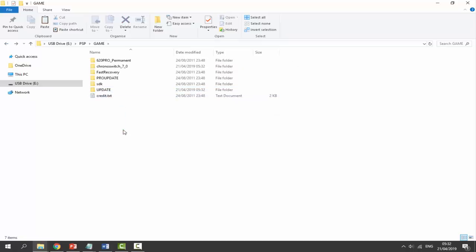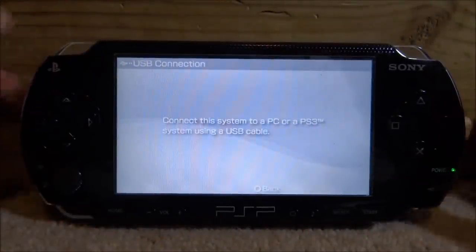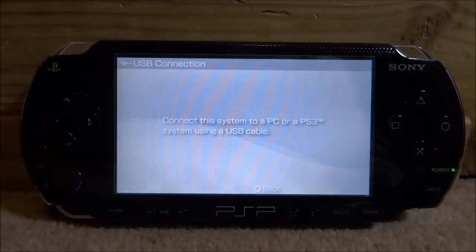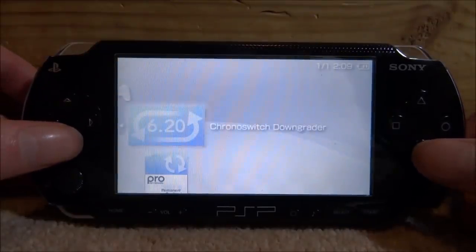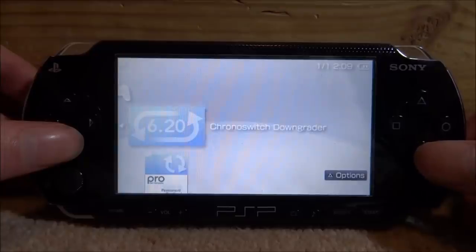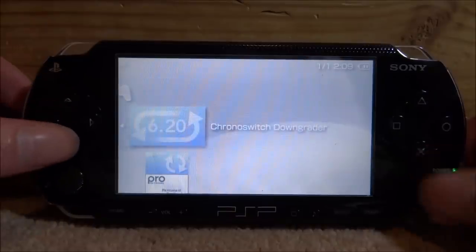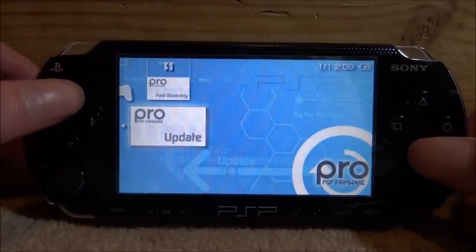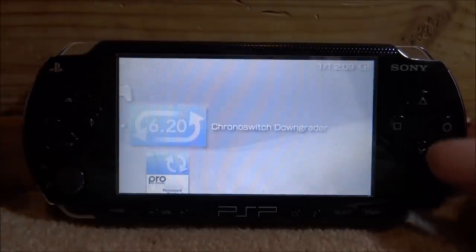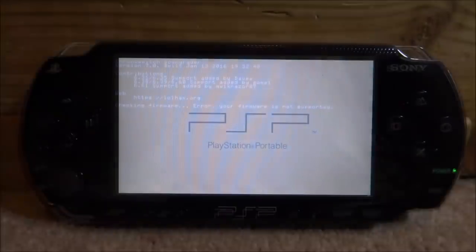Now back on our PSP, let's install the original firmware. Press circle to close out of any message, go onto the memory stick, and press X. We're looking for the Chrono Switch Downgrader — you should also find your update on here. Go ahead and press X to launch the Chrono Switch Downgrader. Your custom firmware should be running; if it isn't, open up the PRO update or whichever custom firmware you've got, since this process could differ for everyone.